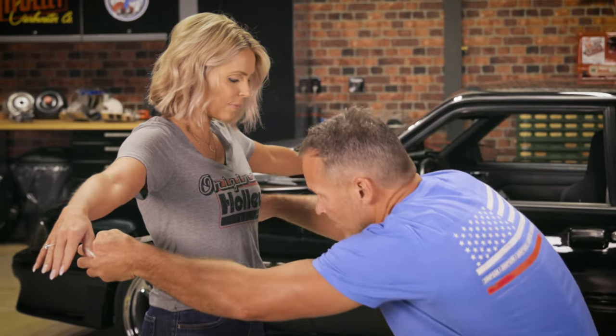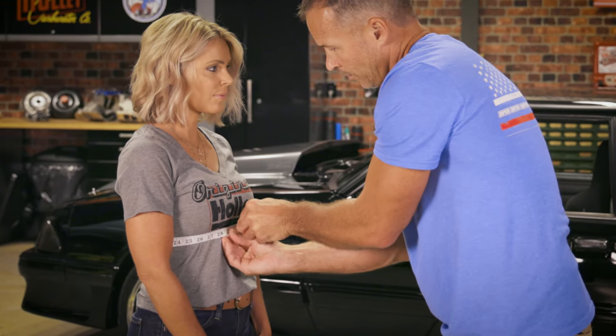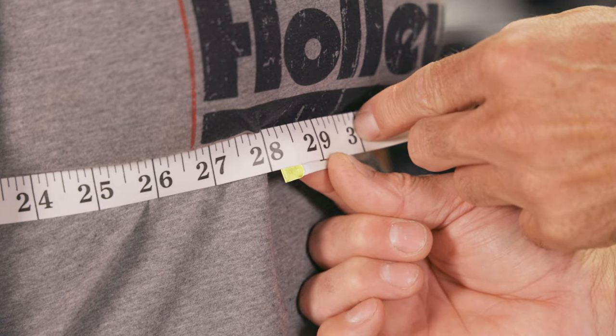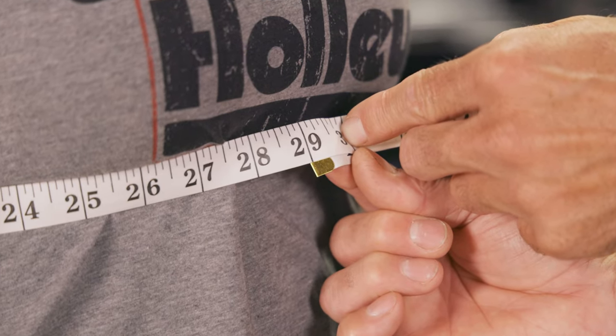The measurement for females is done in the same manner, but is taken slightly lower. Place the tape around the subject near the bottom of the bra strap and below the breast. You should be wearing your fire suit, chest protector, FR underwear, and any cooling apparatuses. If not, add an additional 1-2 inches to the total measurement to compensate for the extra thickness.